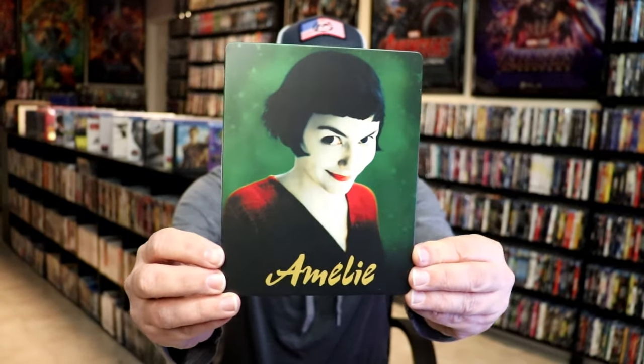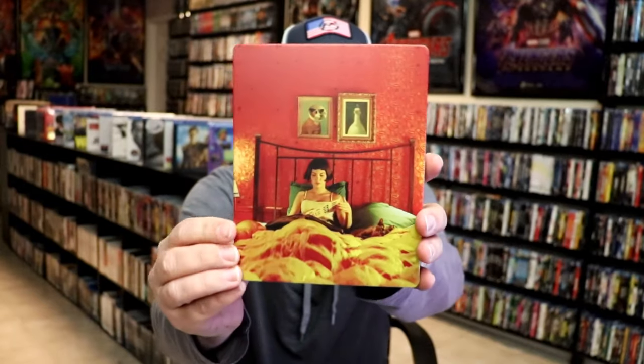I got the wrapper off and the J-Card removed. Here's the front of the Steelbook. It is a matte finish, no embossing or debossing. And here's the back.